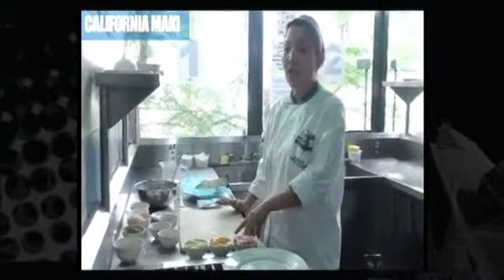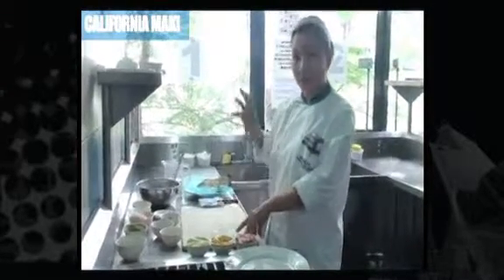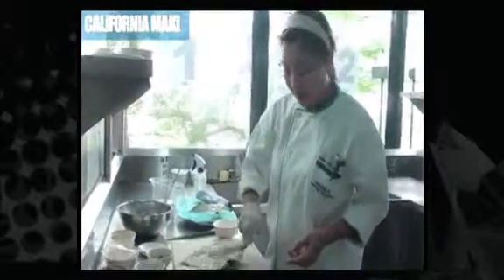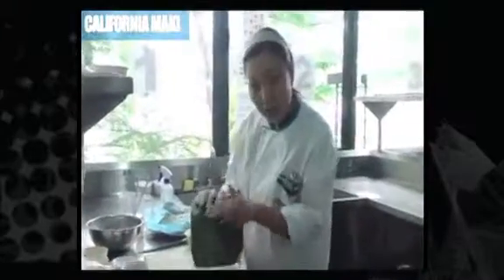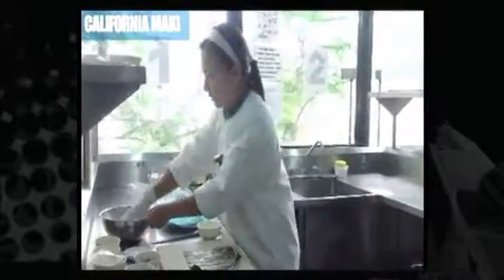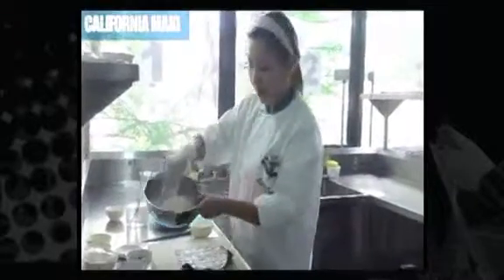When you are making sushi, you have to remember that your ingredients are all raw except for the vinegared rice dish. There are two sides to the nori wrapper, and it's usually the rough surface side that we will be adding our rice to.